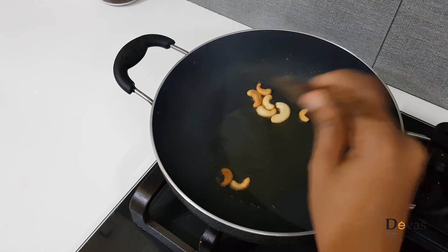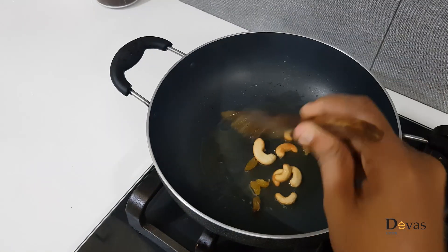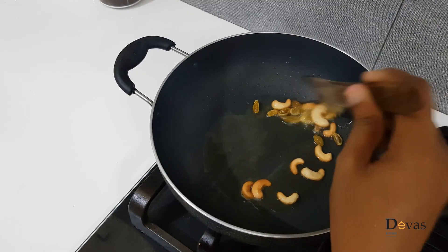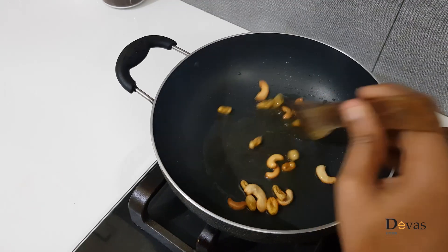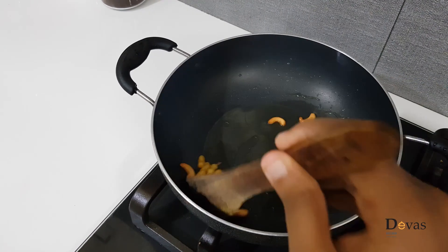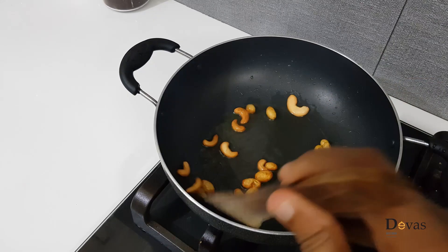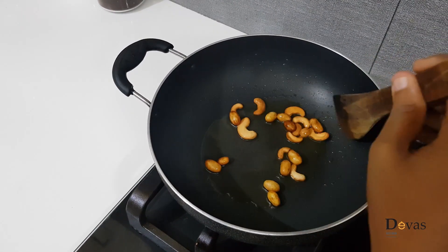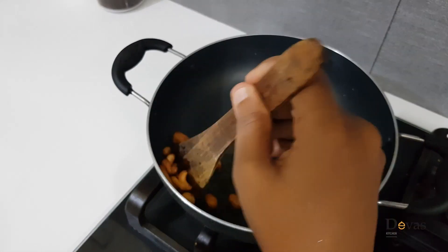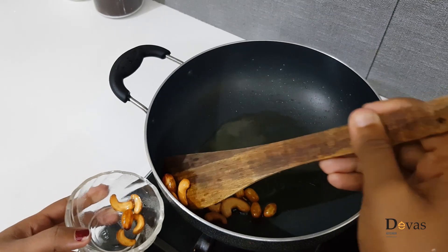Put it in the pan. We are going to cook until the brown color and cut the brown color. Let's put the egg in the middle.